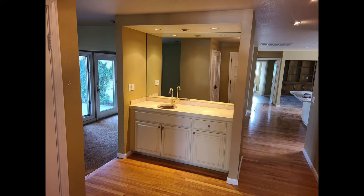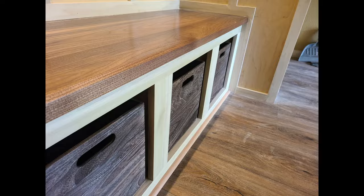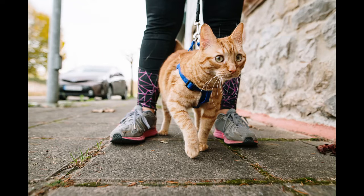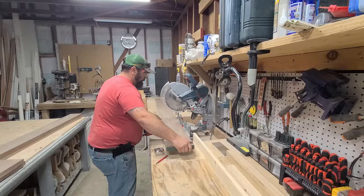This video is going to show you how I converted this wet bar — that for some alcoholic reason was right by the front door — into a lovely little alcove with a bench, cubbies for shoes, and hooks for backpacks, coats, dog leashes, or cat leashes if you're into walking your cat. And I'll even show you how the painter totally messed up this project.